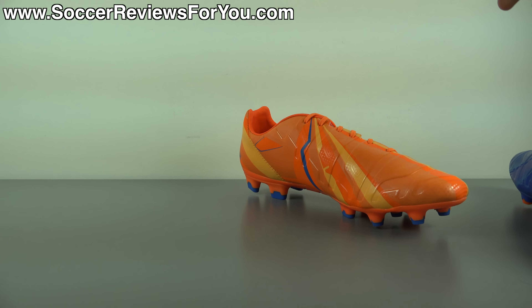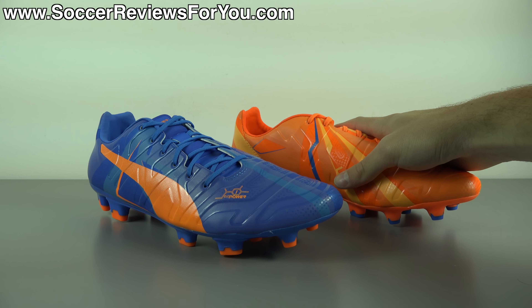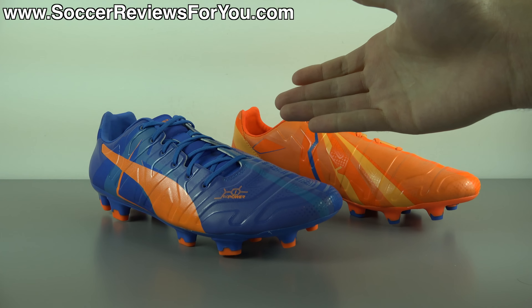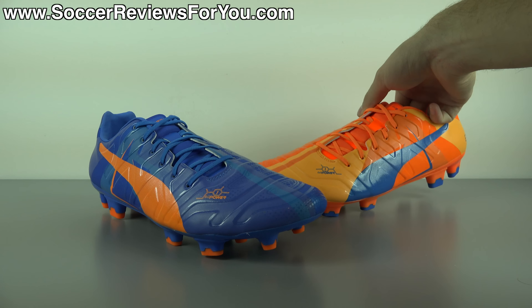A lot of you guys can remember the Trix colorway releases that we've seen over the last year or two from Puma. This kind of continues on with that theme, in that the right shoe is a completely different color — or the exact opposite of the colors you're going to find on the left shoe. Very unusual, not for everybody, but certainly pretty unique.